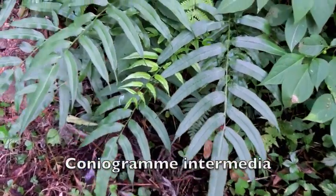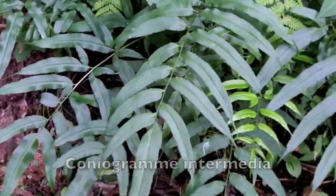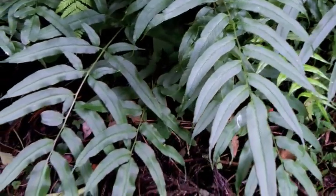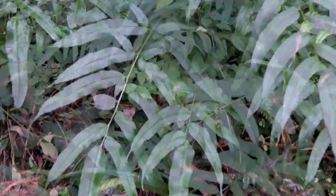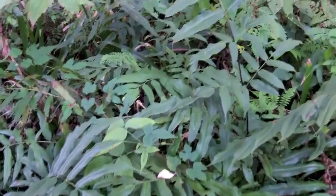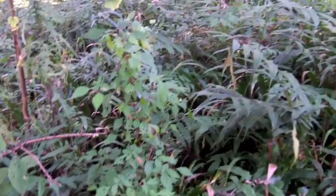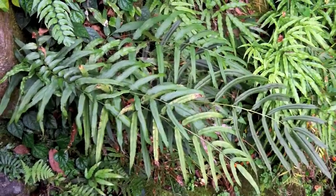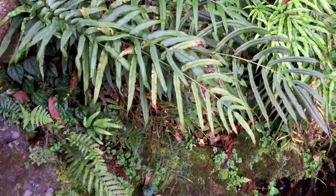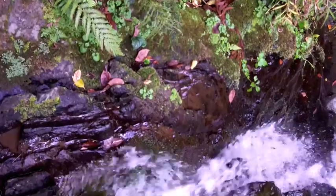The lovely Coniogramme intermedia gives the impression of being a singly pinnate fern, but if you look closely you can see that the basal pinnae do in fact branch as well. Though often seen growing singly, they can also form large extensive colonies such as this one. Individual fronds can be up to a meter long in large specimens. Here you can see this plant growing streamside with a number of other fern species.